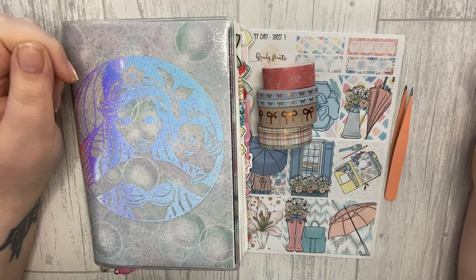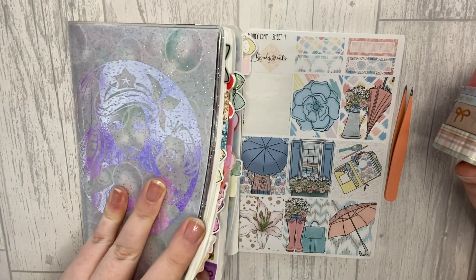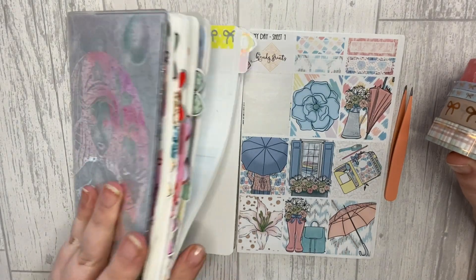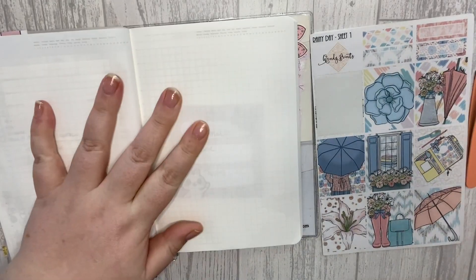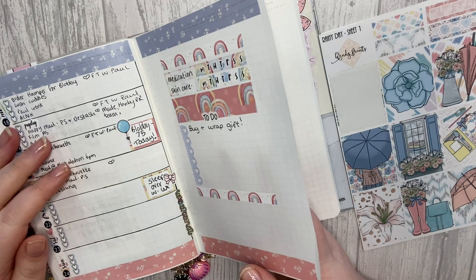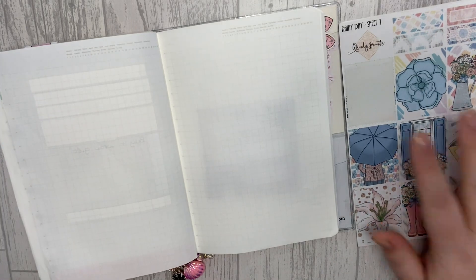Hi guys and welcome back to my Planner Perfection, this is Nikita and I'm really excited to plan next week in Nostalgia. I feel like it's been forever since I planned in here but it hasn't, I'm just being dramatic as per. So we're planning the 25th until the 1st — oh my god, the 1st of May, that's crazy.